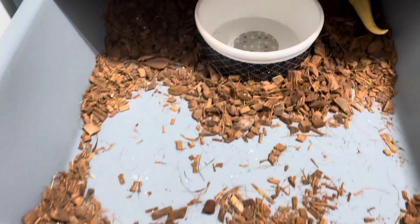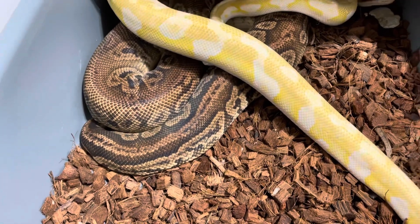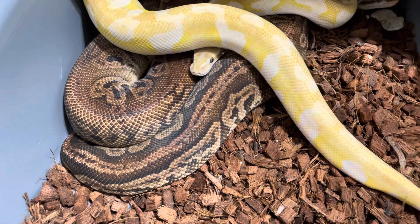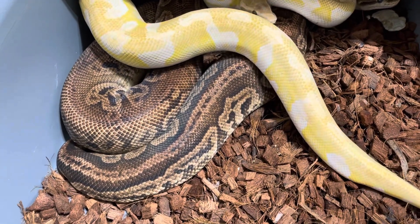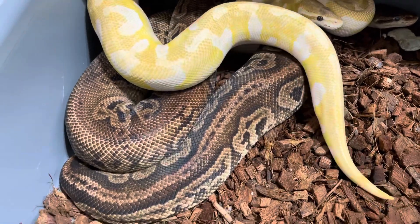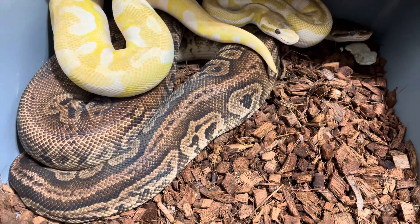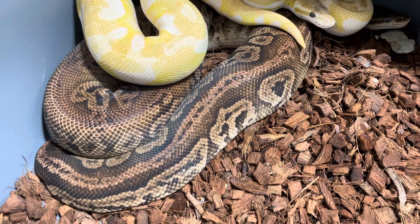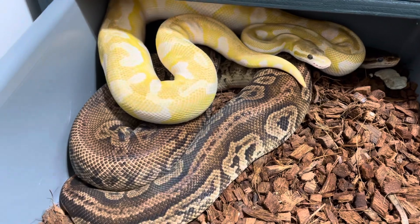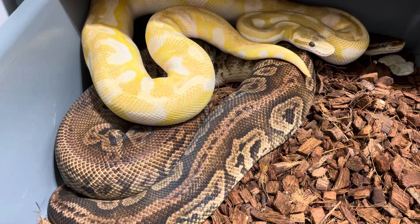Okay, so the last one is this Pewter female. I put the Mojave Special Enchi — that's the Crystal Enchi — in there, and I actually put her in with two males. My original one that I really wanted her to go with is the Huffman Mimosa, so this is kind of an in-between pairing — maybe a double clutch or double sire clutch, maybe not.